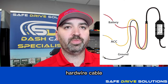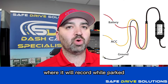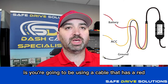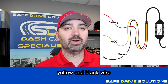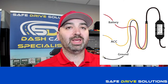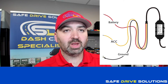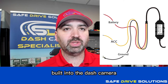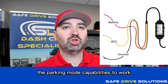Hard wire cable. This is the most common way to get a dash camera installed so that it will record while parked. Typically, the systems use a cable with a red, yellow, and black wire. These need to be hooked up to a constant power source, an ignition source, and grounded to the vehicle — giving you low battery protection built into the dash camera and full parking mode capabilities.